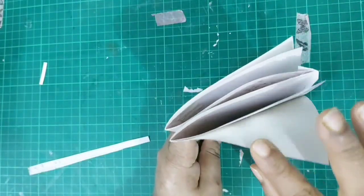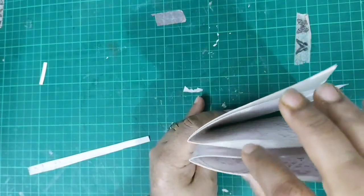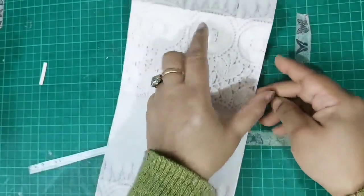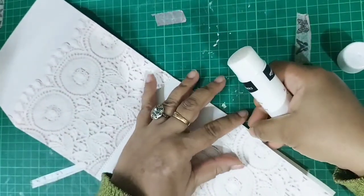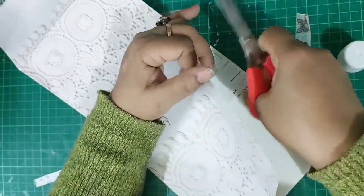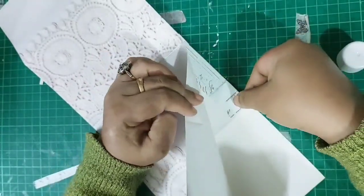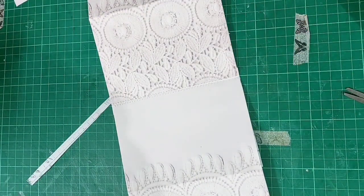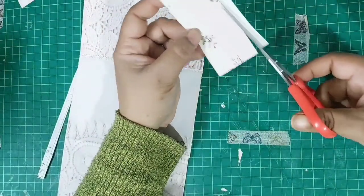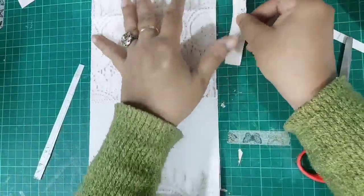Now we have the booklet more or less ready and we need to embellish it and create some pockets. We will have two top loading pockets, and I'll create two side loading pockets on the front and back cover. I'm reinforcing that part so that when I'm putting something in it holds up well. One mistake I made — I should have stitched these before so it looks more cohesive. If you want that stitched look, stitch the paper separately and then come back and join them. I'm reinforcing the lip portion of the top loading pockets; the side loading pockets don't require as much.